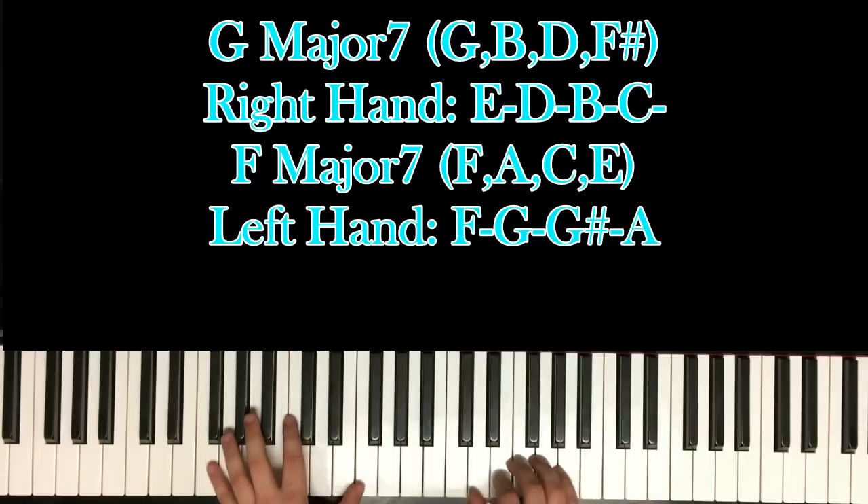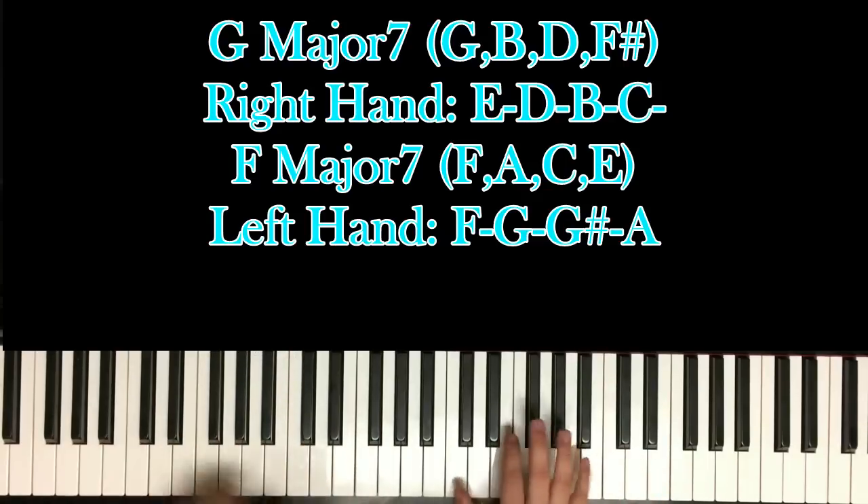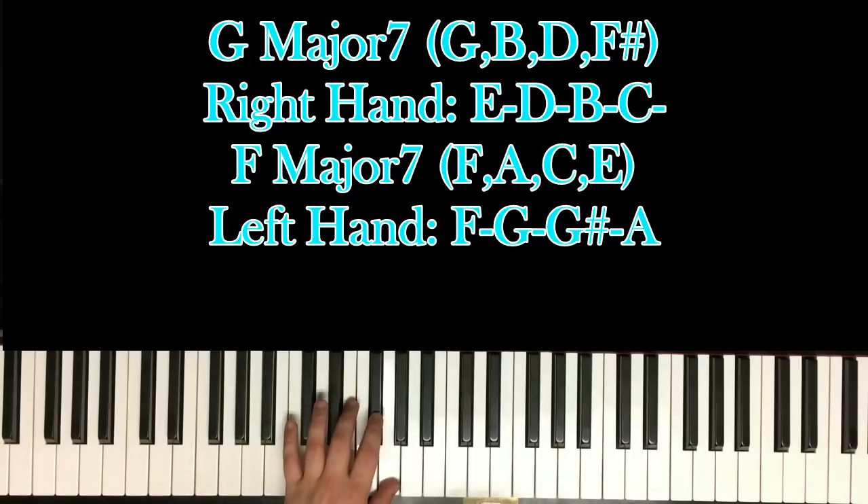B, C, D, F — so you're going G, G, F sharp, and F.